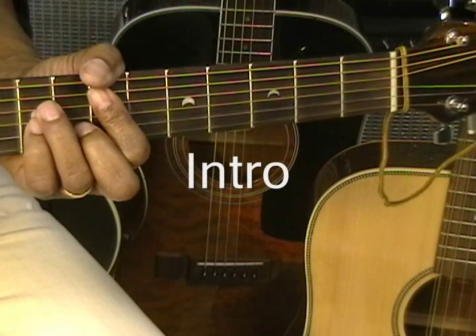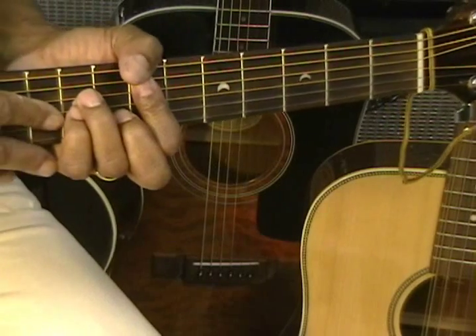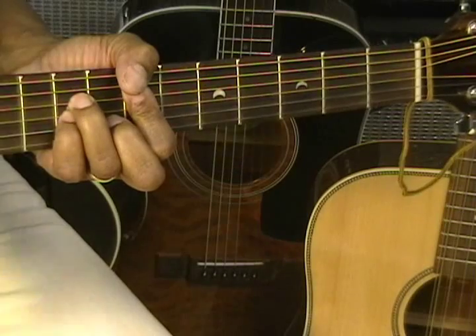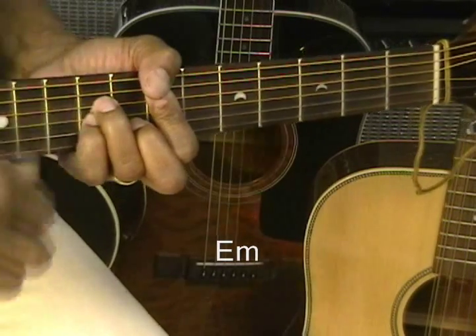The first chord is E minor, and we'll be playing that up at the 7th fret, and we'll be strumming just like this, up and down. Simple strumming pattern.